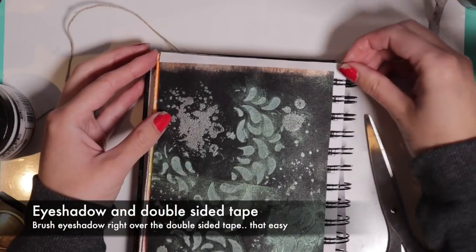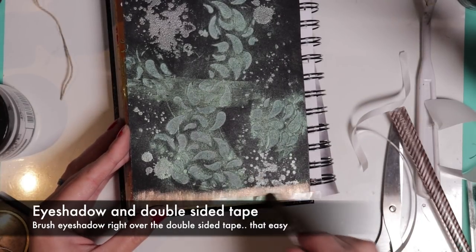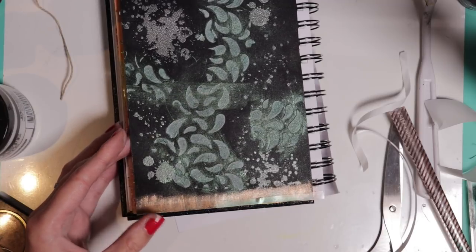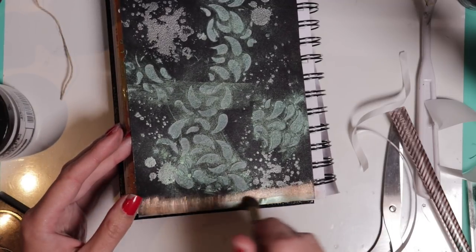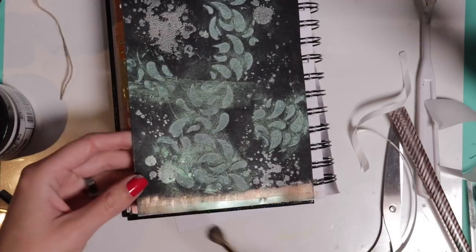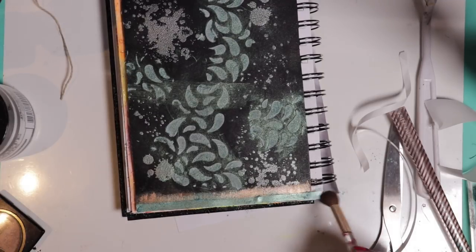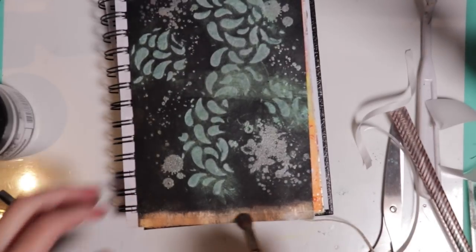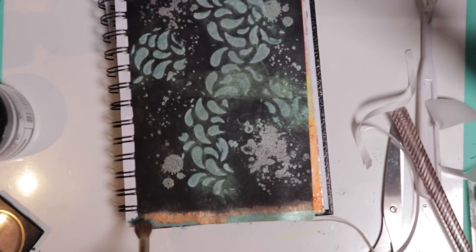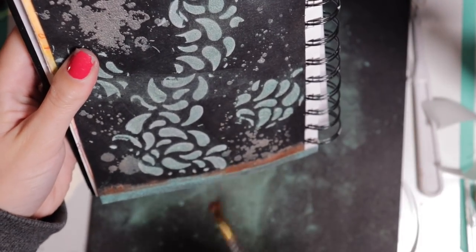I'm applying double-sided tape to the edges of my layout - so that's another technique, bringing us up to about four techniques so far for using eyeshadow. This works great. You want to go pretty heavy; I didn't really realize at the beginning, but once I opened up the jar and started really dumping it on it sticks really really well - it's fantastic. If you want to try something else, double-sided tape and glitter are really great too. If you didn't have any fun sparkly washi tape, that's also a fun technique.